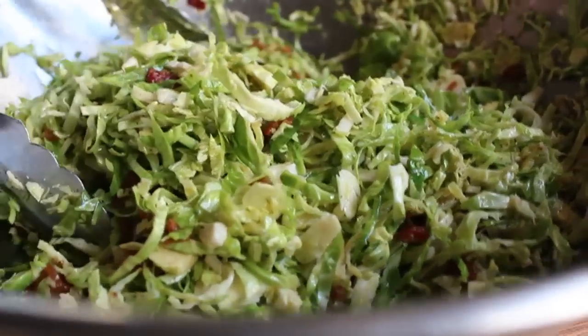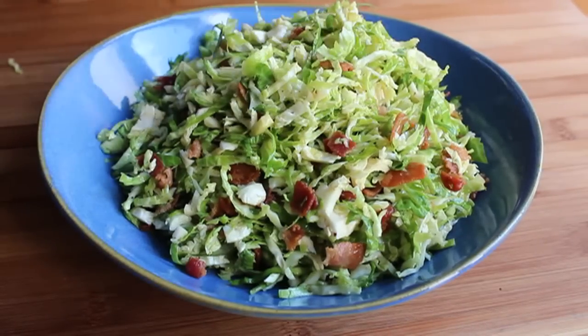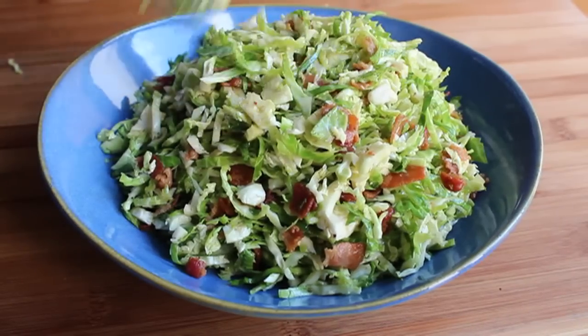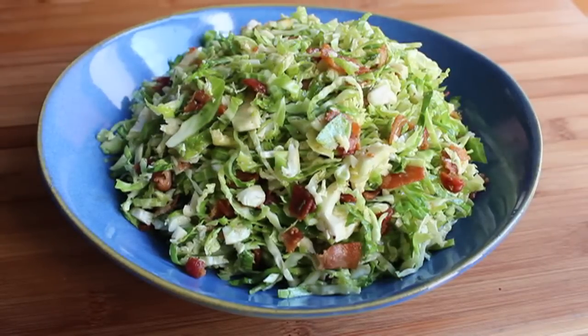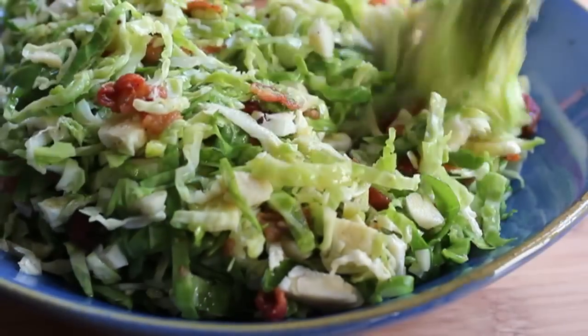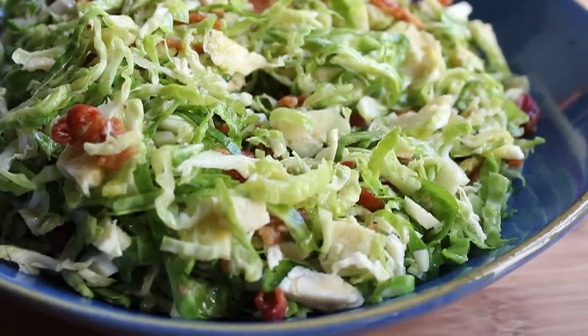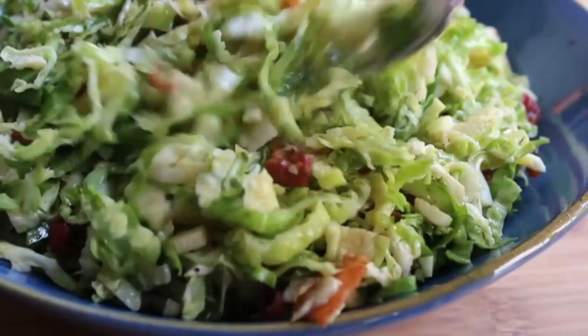It makes for such an interesting side dish — perfect whether it's a Thanksgiving dinner, a special occasion, or just a weeknight side dish. I'm going to serve mine at room temperature, basically as a salad with raw Brussels sprouts coated in that amazing warm bacon dressing. But if you want a hot side dish, just give it a one-minute sauté in a big skillet until it starts to wilt.